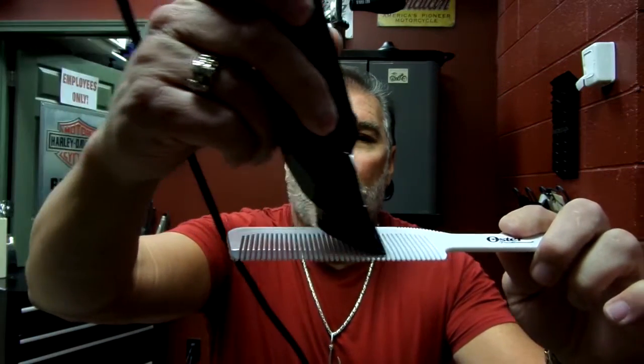Remember, lighter hair, black combs. Darker hair, white combs right here. And the same thing, make sure you're up on edge right in through here. Tool Tips from David Green.